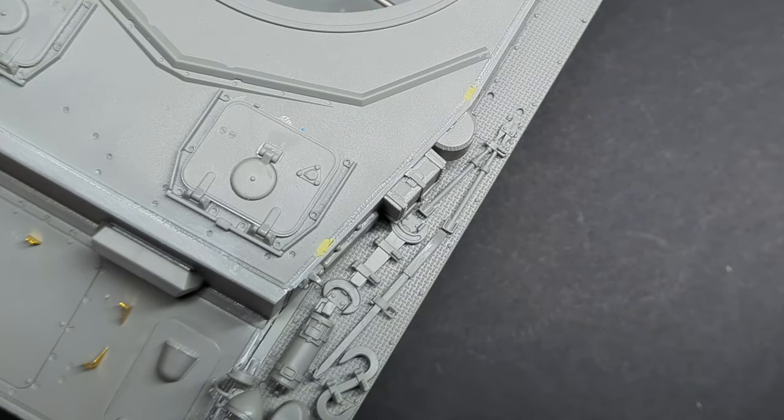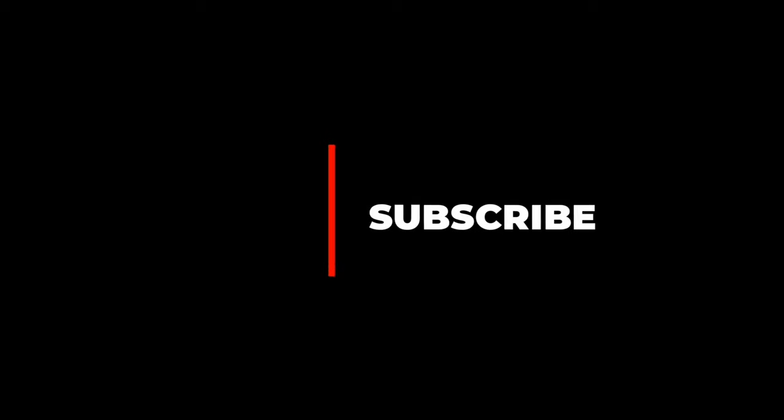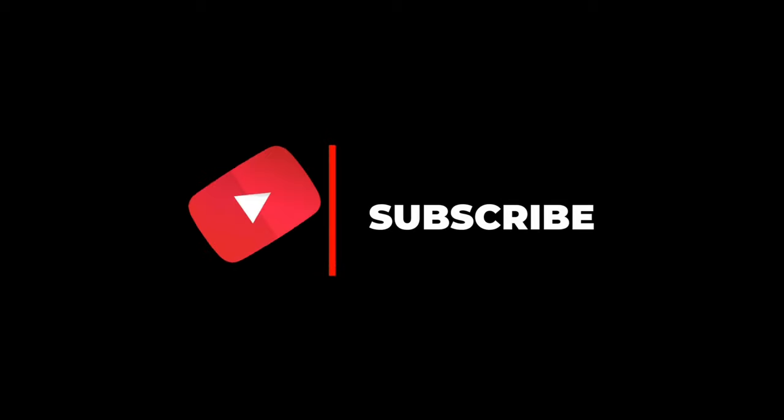If you're enjoying this video and haven't done so already, why not hit that subscribe button and let me know that you want more content like this in the future.